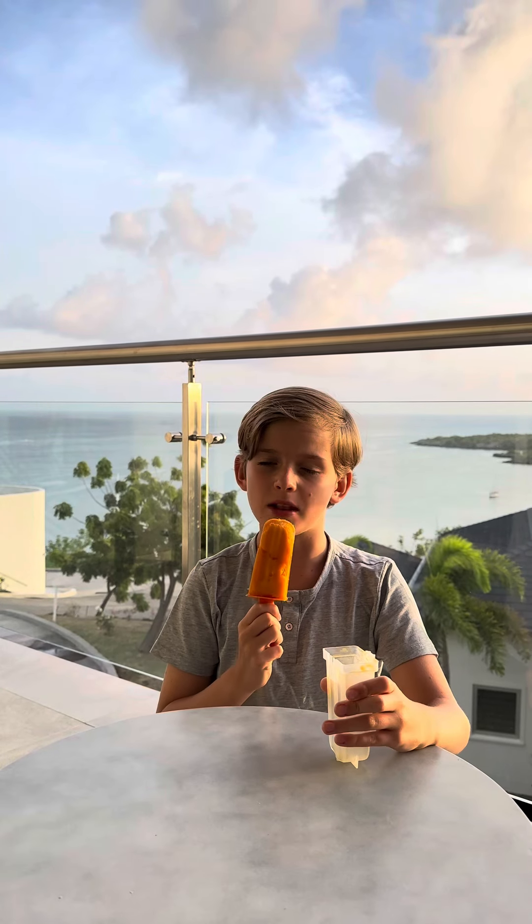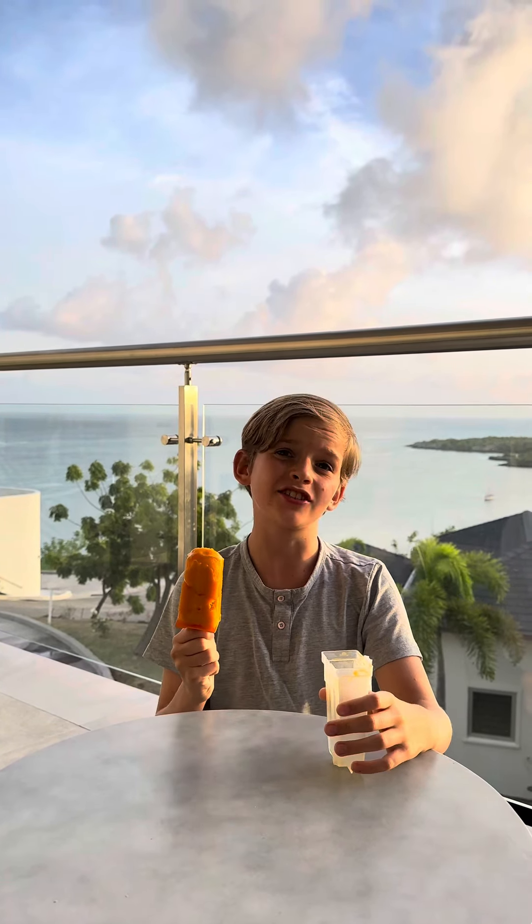Mmm, yummy. By the way, I haven't had dinner yet.